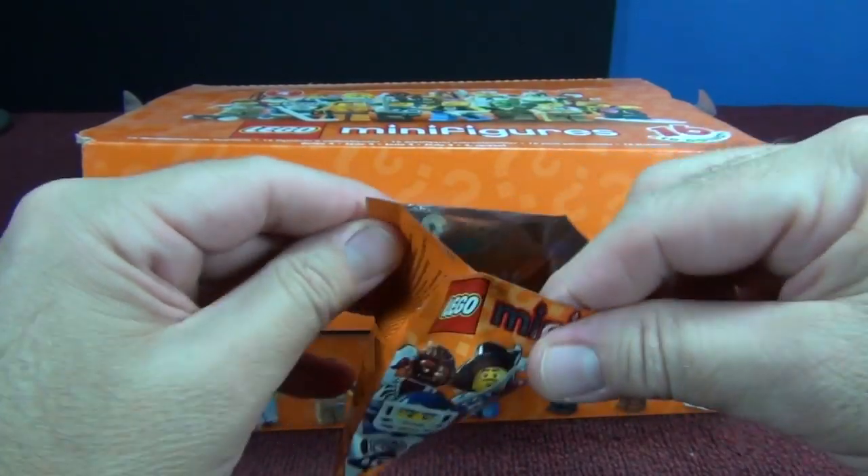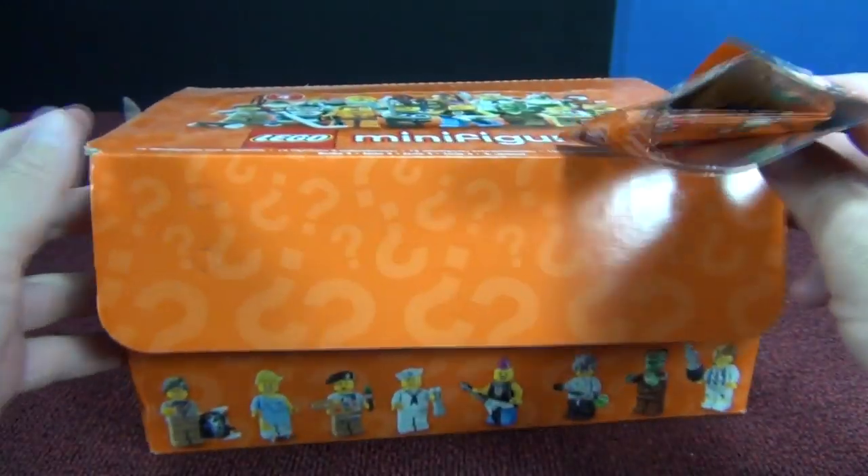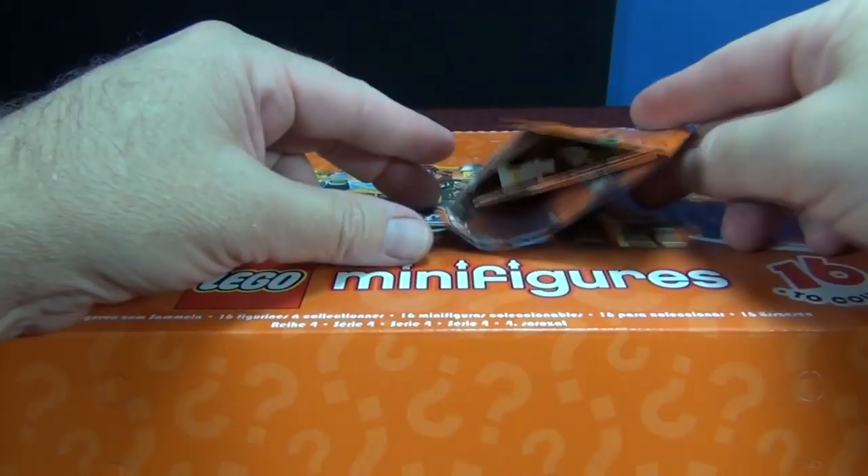We're gonna open one pack right now, then I'm gonna open up all the packs off-camera. I'll do some sorting and then we'll go ahead and talk about each of the figures.